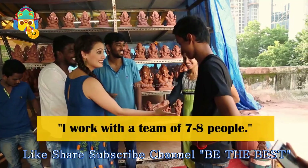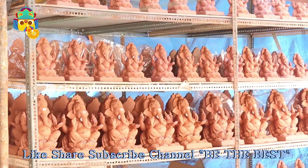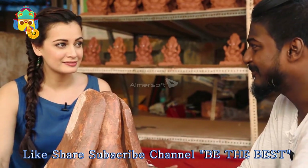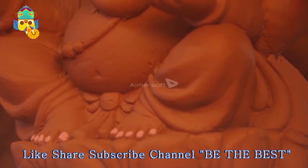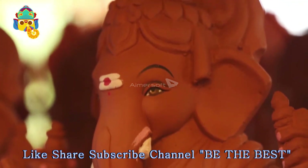How many people do you work with? 7 to 8 people. And you have orders for 4,000? Yes, 4,000. And you have not done this commercially yet. You give people the chance to make better choices and they will.